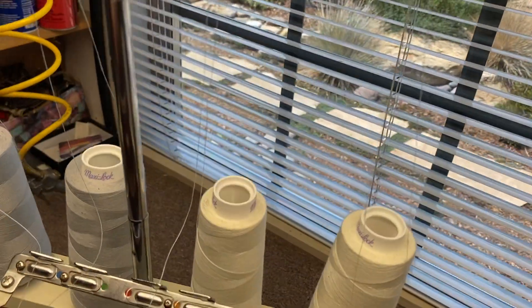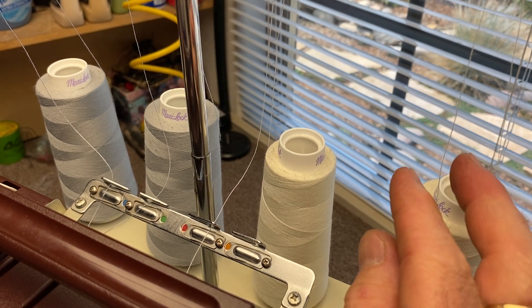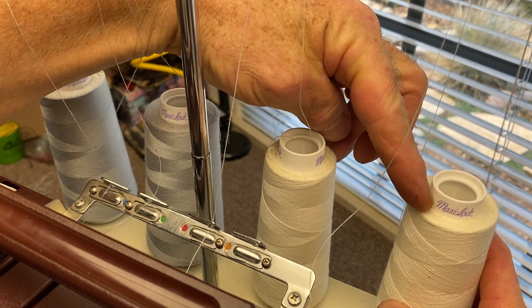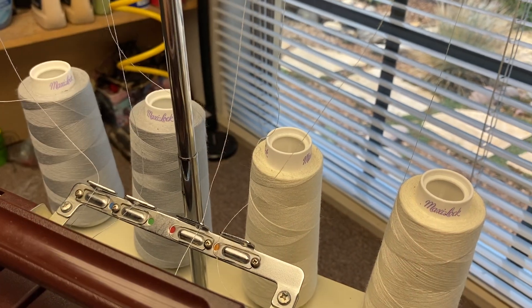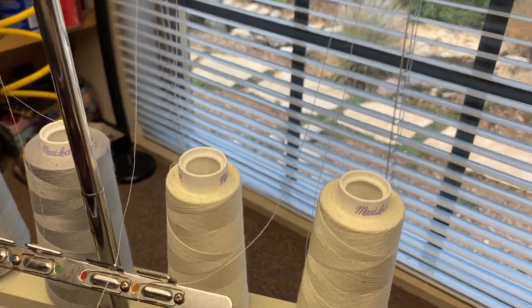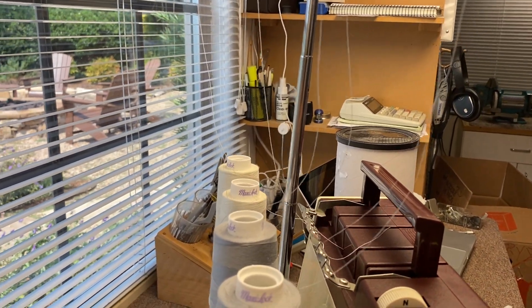Threading is pretty easy. Use maxi-lock thread wherever possible — that will give you the best results. A lot of cone thread is pretty poor; maxi-lock is pretty good. Make sure that the thread is not wrapped around the bottom of the spool, that it comes off easily, and that the spool holder is directly above the knee of the spool — straight above and not oriented turned around the other direction.